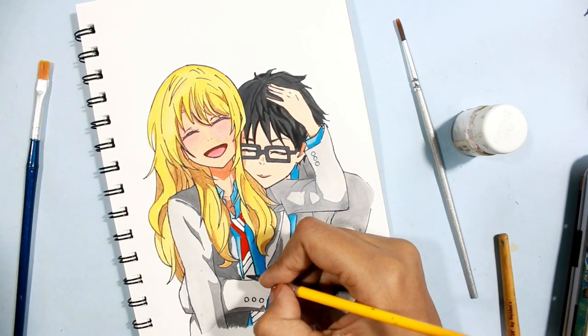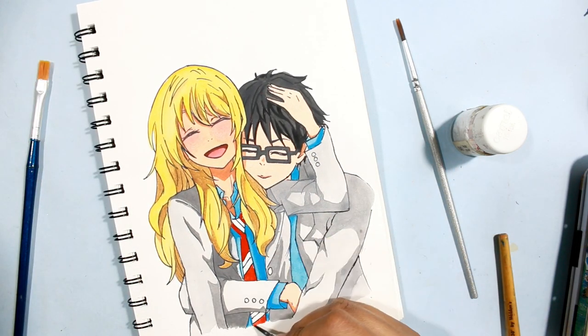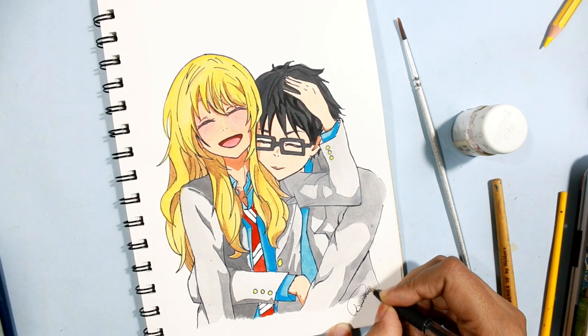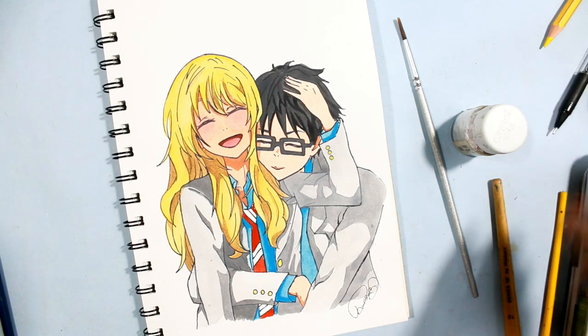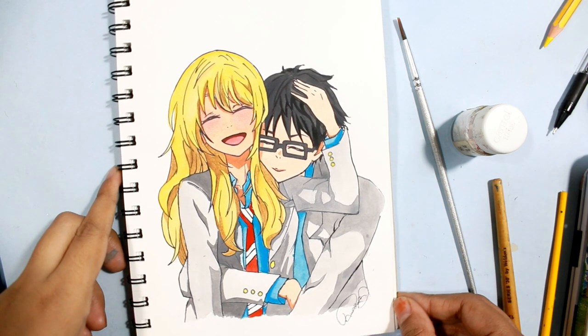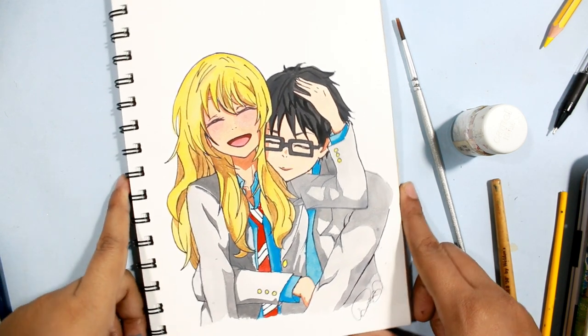At last, I'm using this poster red color for the hair tie and the drawing is completed. I'm doing my signature here — this is the final result! If you like this video, please subscribe to my channel to see more videos like this. Bye bye, thank you so much for watching!